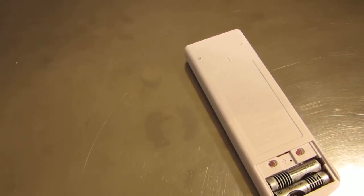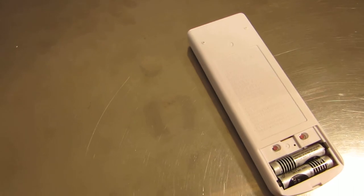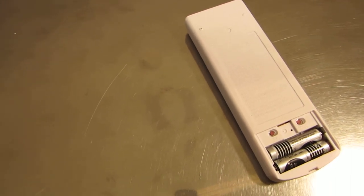Hi, I'm Alan with CaribouAC.com. Today we'll go over how to use the remote for the 13C do-it-yourself system.